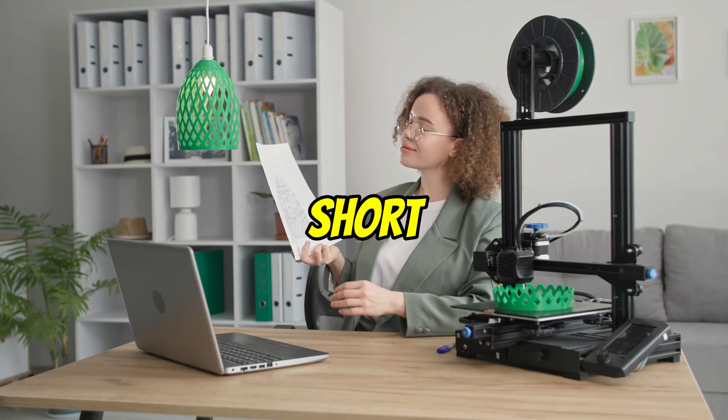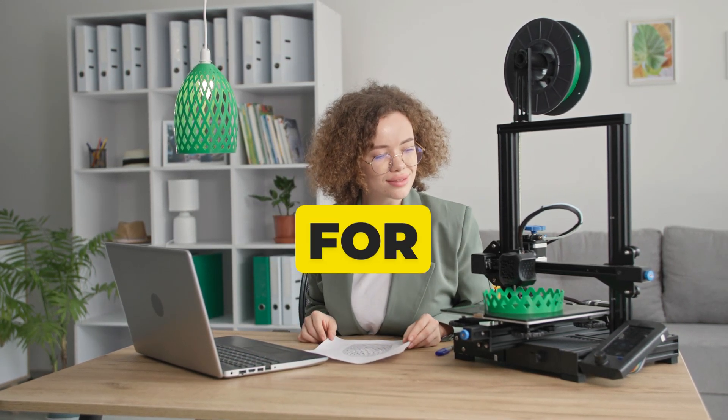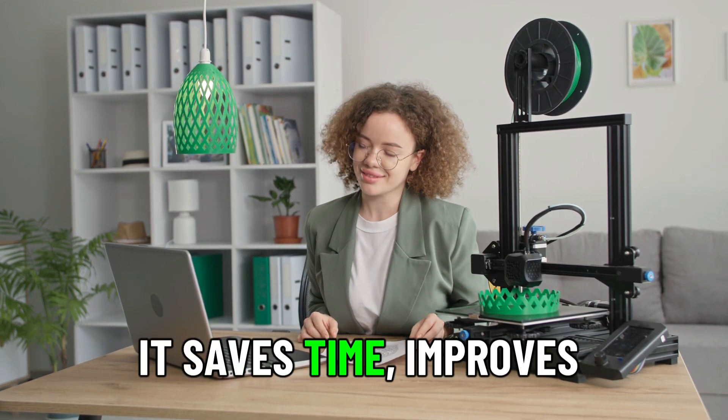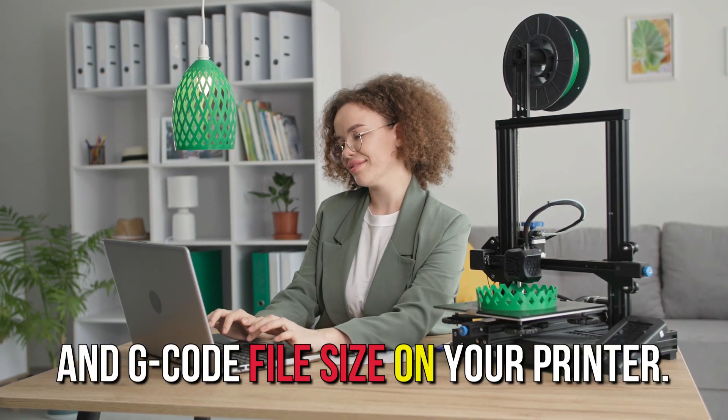In short, there's no major difference for simple or low-curve models, but Arc Welder is a great tool for anyone printing models with lots of curves. It saves time, improves quality, and reduces strain on your printer and G-code file size. Just make sure your printer's firmware supports it before diving in.